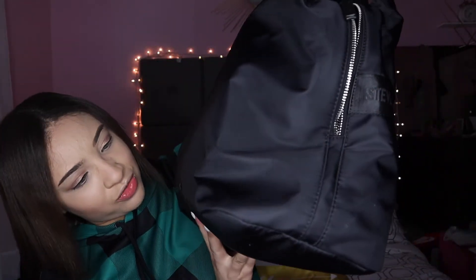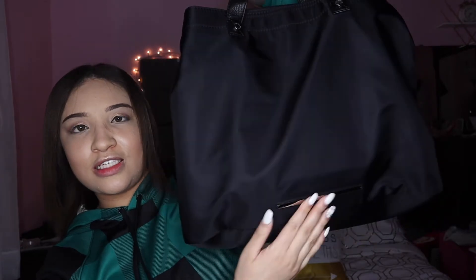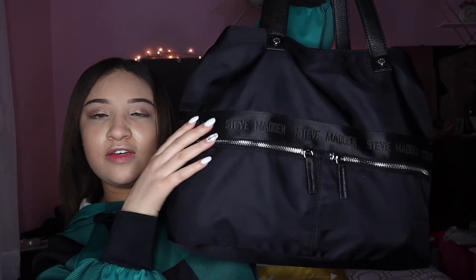I am pretty obsessed with my work bag. This is my work bag — it is a Steve Madden. I have no idea which exact style it is but it's just a black Steve Madden. Honestly I don't know which side is the front, but it has the Steve Madden logo on one side and 'Steve Madden' written across the back.